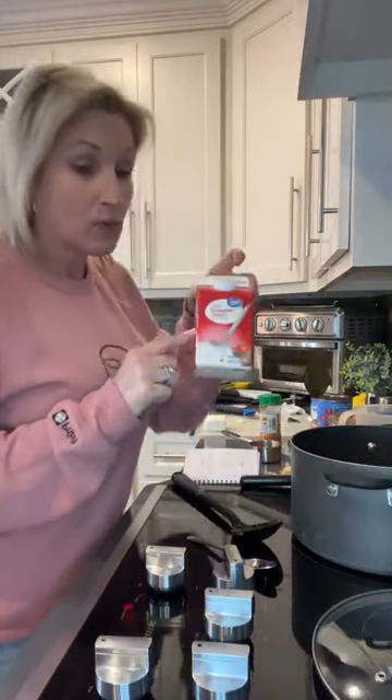And the one cup of heavy cream — again, all of this is going to simmer together. You can cook it fast; you can just throw all this together and let it simmer first.